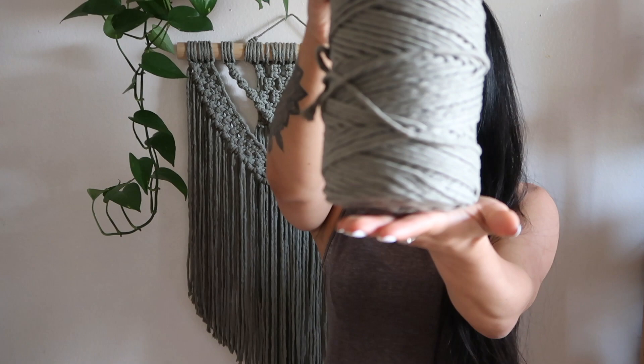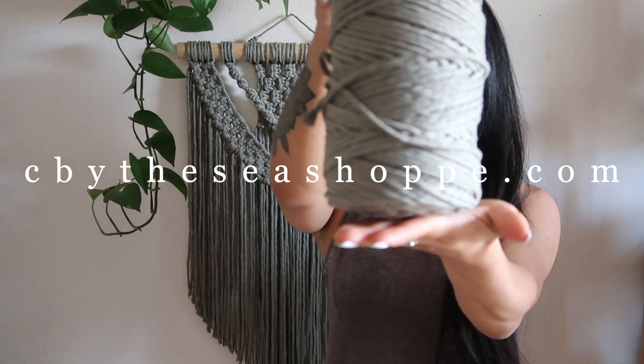For this project, you are going to need 320 feet of cord. I am using the sage cord that you can find on my website at cbytheseshop.com, and then I'm also using an 18 inch wooden dowel that I will link down below, and you're also going to need a pair of scissors and a ruler, and that's pretty much it. Now let's just jump right into the project.